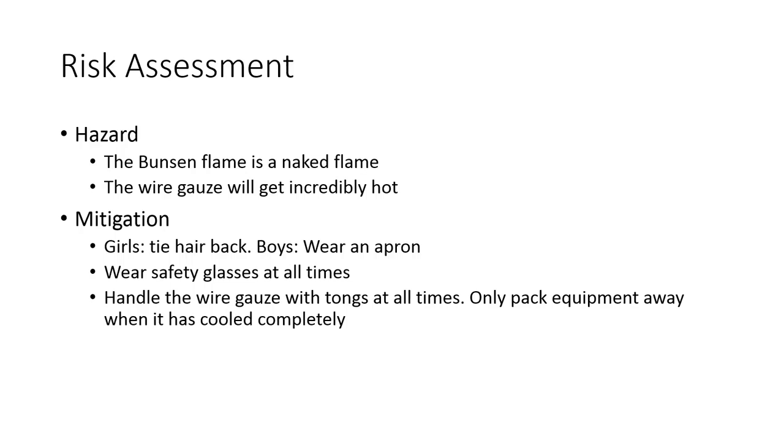Everybody — boys and girls — must wear safety glasses at all times. Also, handle the wire gauze with tongs at all times, and only pack equipment away when it has cooled completely. That means when you're done your practical investigation, you're going to need to leave it on the prac bench for several minutes so that it can cool down and be nice and cold when you pack it away.